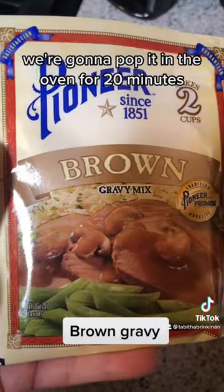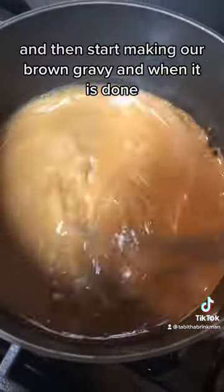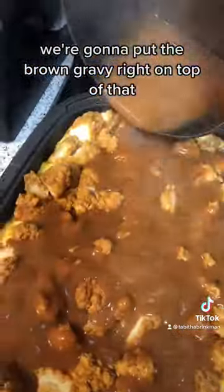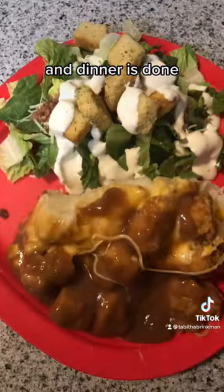We're going to pop it in the oven for 20 minutes and then start making our brown gravy. And when it is done, we're going to put the brown gravy right on top of that and dinner is done.